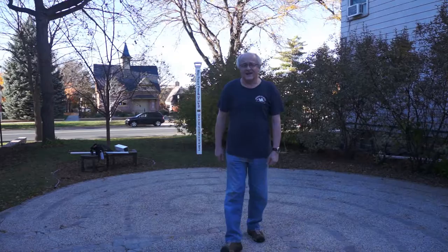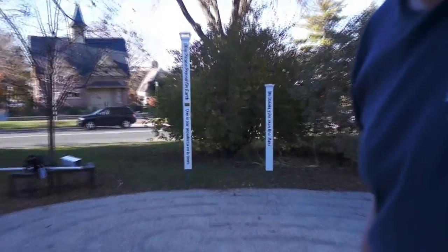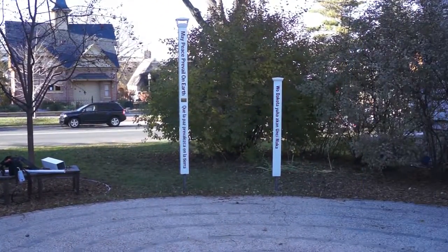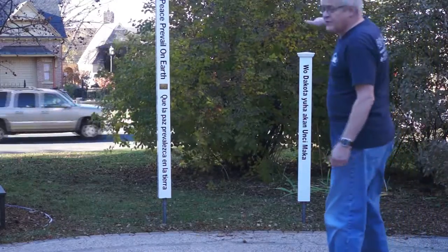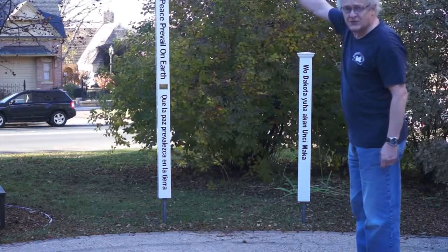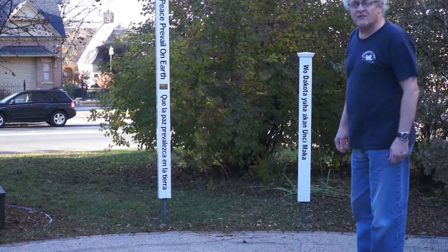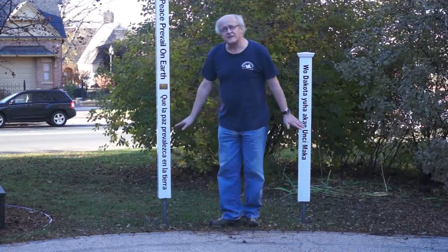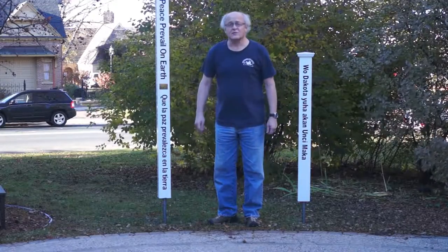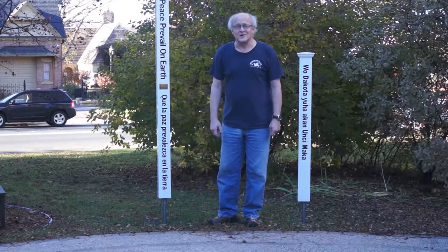Our peace poles happen to rotate. As you can see, I'm going to make an adjustment here to how close we get to the peace poles. We have two peace poles — one is a shorter 4-foot peace pole and one is a taller 7-foot peace pole. We've used the standard white sleeves that are often used for covering deck materials and so forth. But we've elevated both of them, planted rods into the ground, into cement, going down 42 inches because we're in Minnesota and we don't want frost heave.